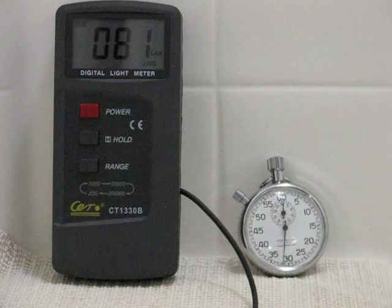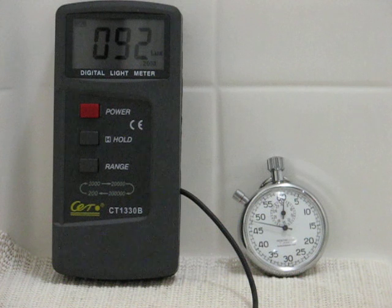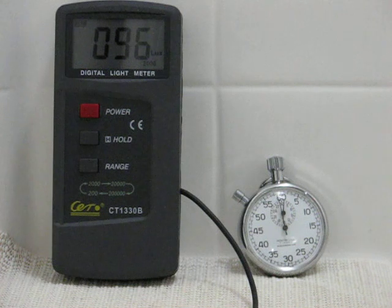All of the HID lights that I test in this series will have a topped-off charge on them, not that that should matter a whole lot. Coming up on a minute now and still very slowly climbing. You can pretty much call this stabilized but obviously it's got a little bit left in it.